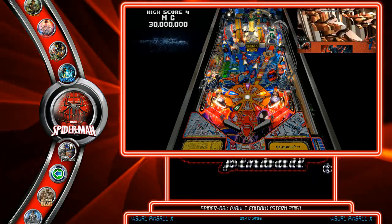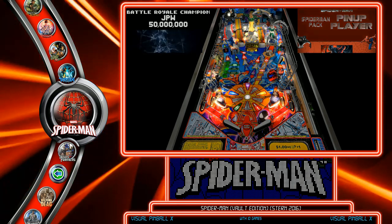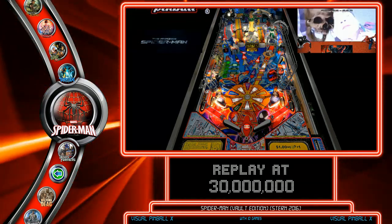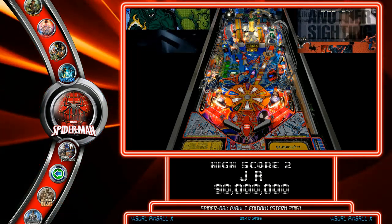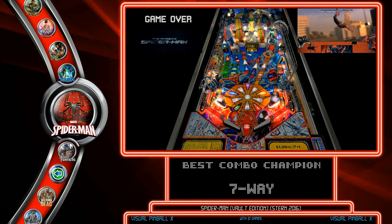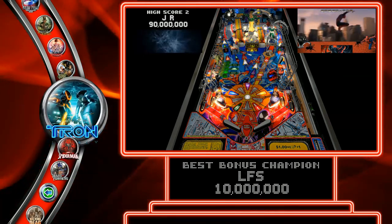Here's Troja Shell's Spider-Man Vault Edition Pup Pack — beautiful color DMD on the top left, Pup Pack running on the right with topper videos on the left, and it runs beautiful. Just like with my Transformers and Tron Pup Packs, you have the option to use original soundtrack music — the actual music from the movies — instead of the original ROM sound, which is older mono sound that doesn't sound very good.